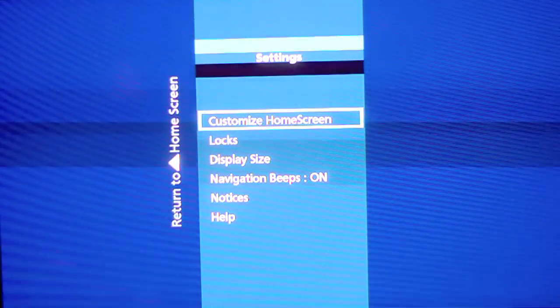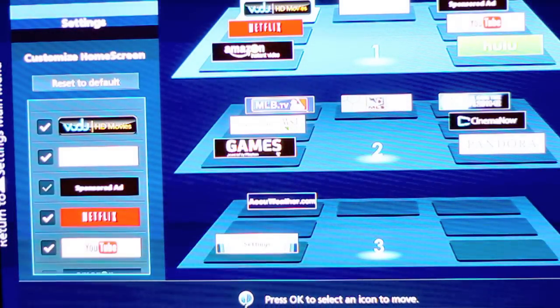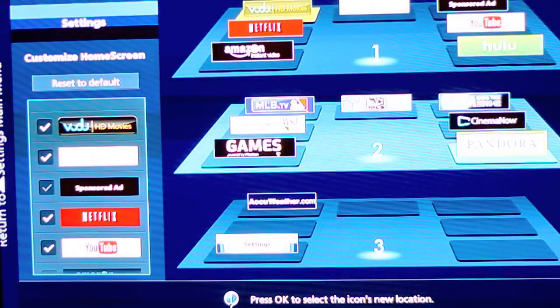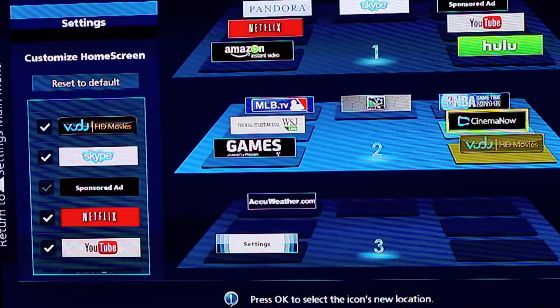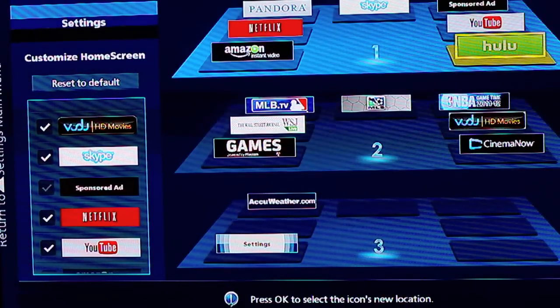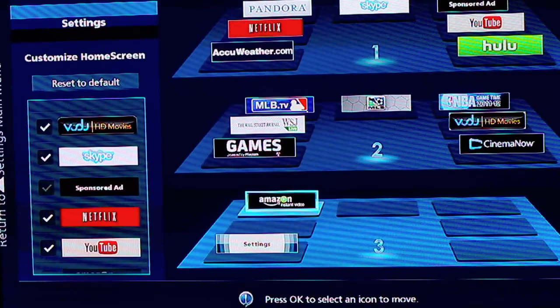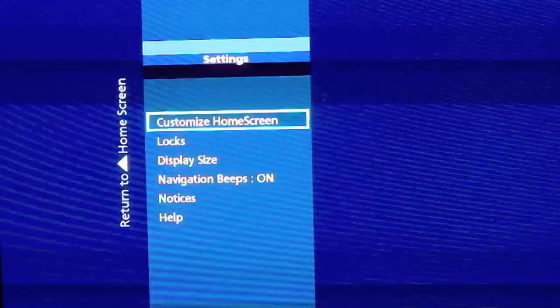You can also customize your home screen, which I find relatively easy to do. All you do is select the ones you want to change and then go to another spot on the home screen and it switches them. It allows you to have easier access to your favorite apps — I have YouTube, Netflix, Weather and Hulu on the front page — and you just save the configuration.